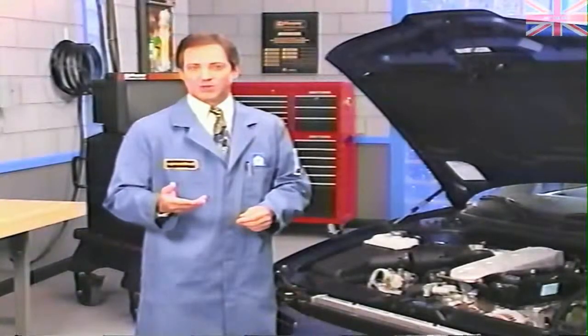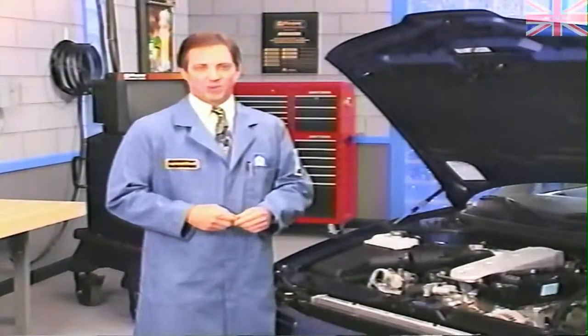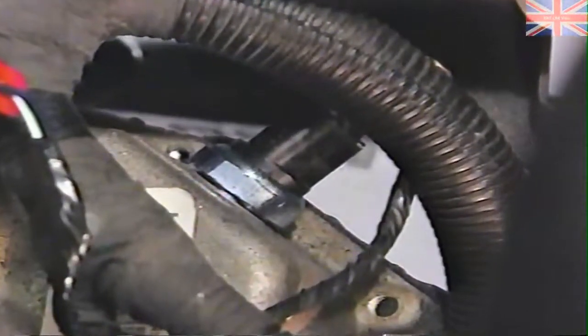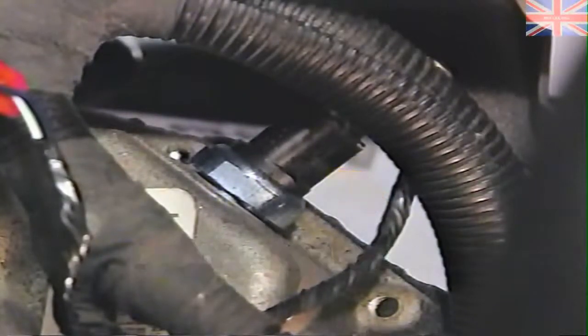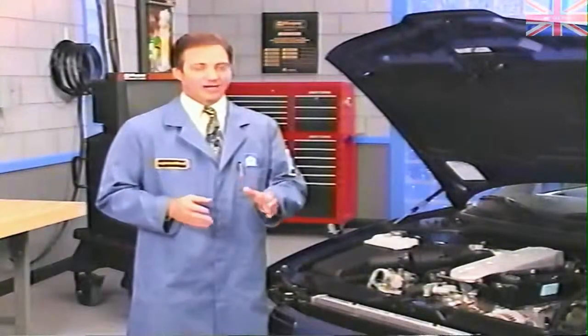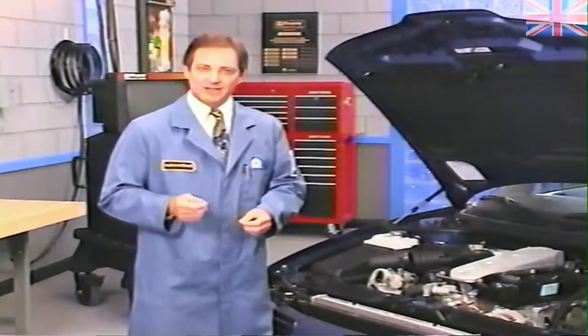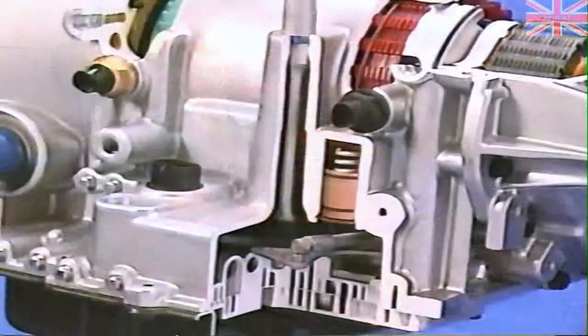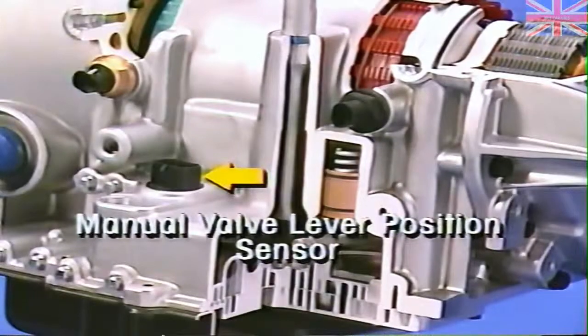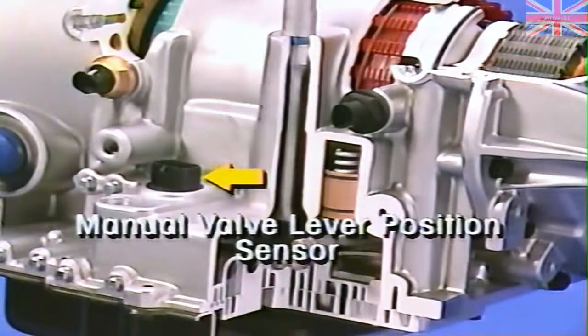The other speed control system components are located in the engine compartment. First is the park neutral switch, also referred to as the neutral safety switch. Located on the housing of automatic transmissions, the park neutral switch works through the PCM to disengage speed control if the vehicle is in park or neutral. However, on Concord, Intrepid, Vision, New Yorker, and LHS, the speed control system does not use a separate park neutral switch. Rather, the manual valve lever position sensor sends the park neutral input to the PCM.